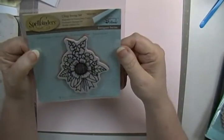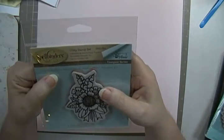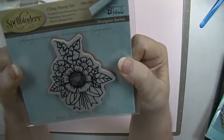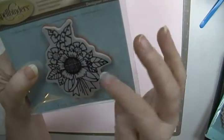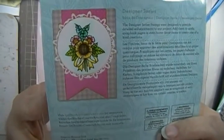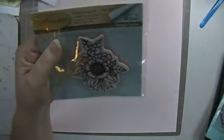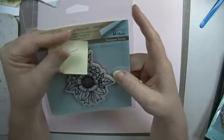Next I have a Spellbinders stamp — Sunflower Bunch. It's really cute. It's got the big sunflower, these two little flowers, all the greenery, and then a bow. Now, this one didn't come with a die. Here's a sample. Isn't that pretty? And this is $5 plus shipping. Again, it's called Sunflower Bunch.